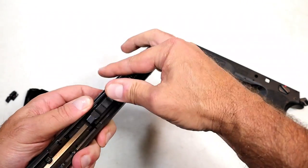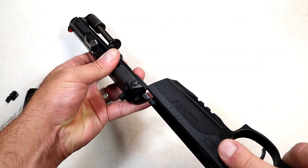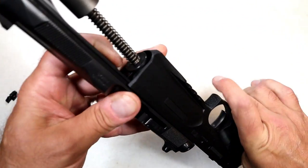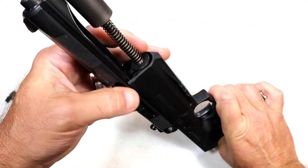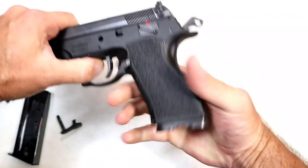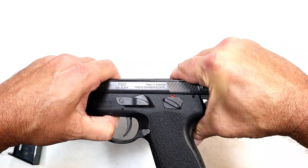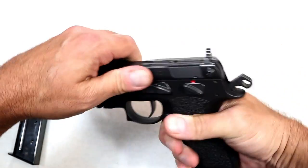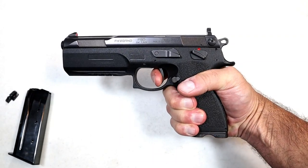Then that big heavy guide rod bushing goes back in. Full-length slide rails. You just have to move that up a little bit to get the slide to fit in, then put the pin back in and move it back — and there we go. FK Brno.